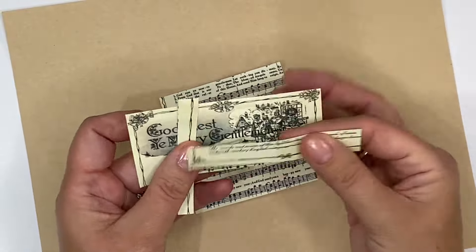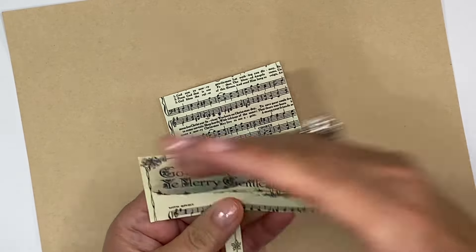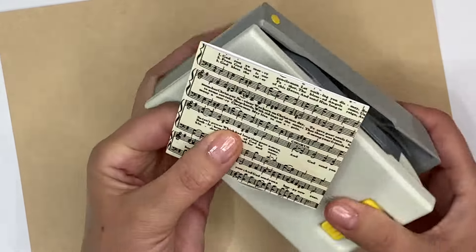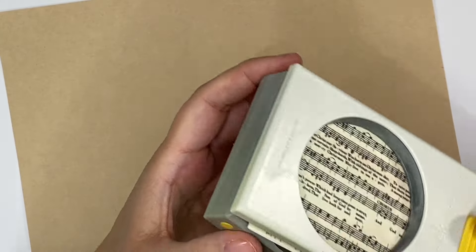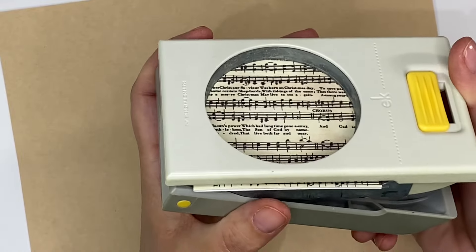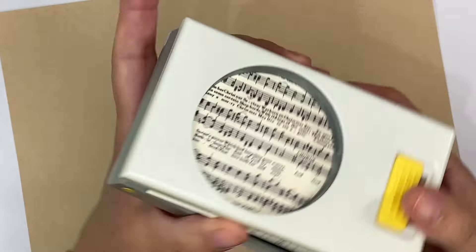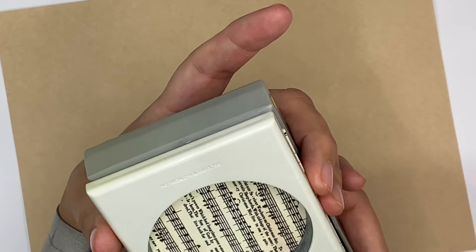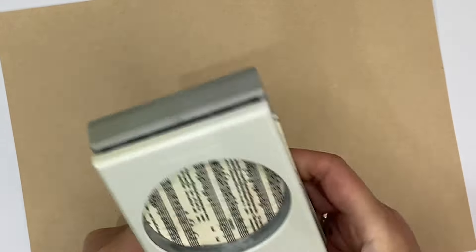I've got all of these pieces left — I'm going to keep these because I think they would be absolutely beautiful to use in collage in your journals, so don't throw those away. The next thing I'm going to do is chop out a circle from my card. This is my EK two and a half inch punch and I'm just going to eyeball to make sure I've got it fairly central and go for it.